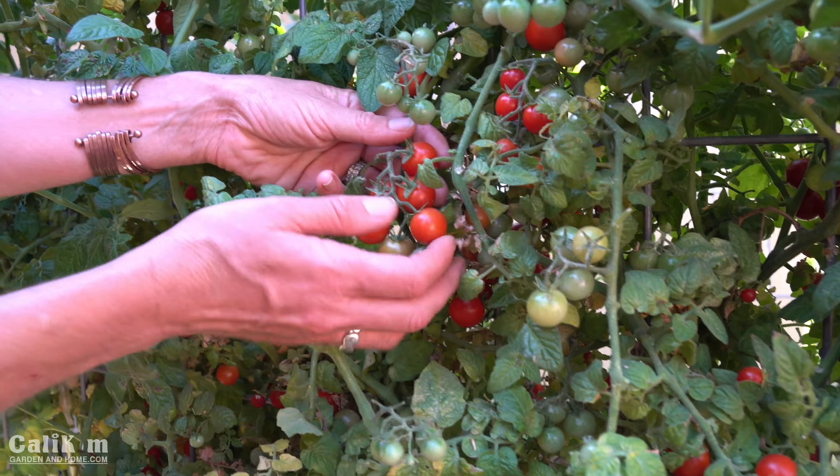Over here is a sage plant going absolutely crazy — believe it or not, I cut it back almost completely over the winter. It's flowering now and the flowers are drying out going to seed, so I'll be trimming it back soon. The bees absolutely love the purple flowers, sage is a great herb to use in cooking, it smells absolutely wonderful, and it will grow back once you cut it back.